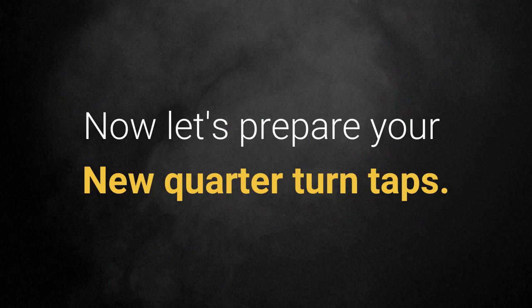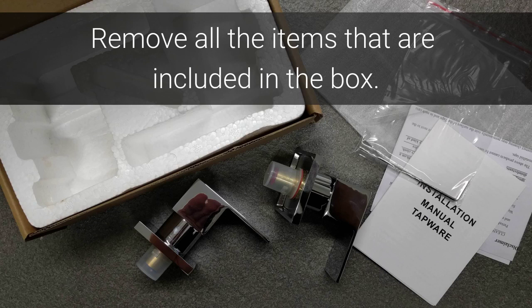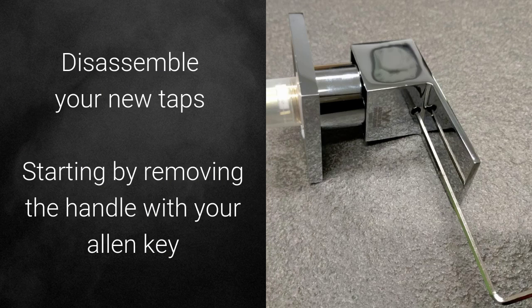Now let's prepare your new quarter turn taps. Remove all the items that are included in the box. Disassemble your new taps, starting by removing the handle with your alarm key.